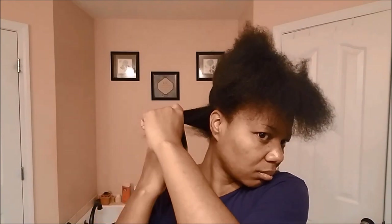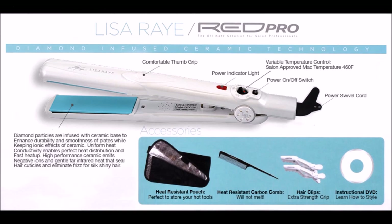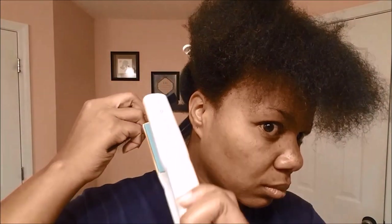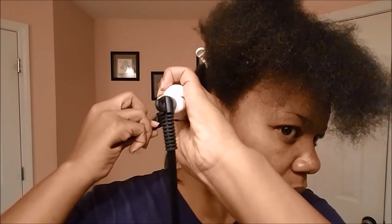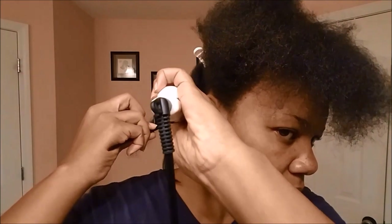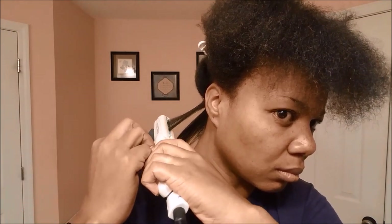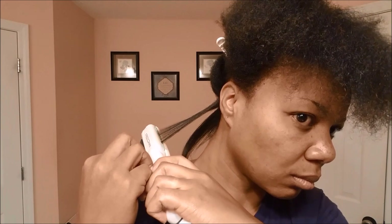I'm going to be using the Lisa Rae Red Pro Flat Iron — I'll link it below. Now comes the fun part: I'll be using the chase method, like I always do. As you can see it's coming out pretty good, nice and straight with a little bend in it.